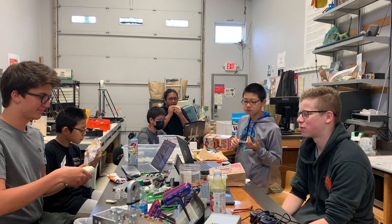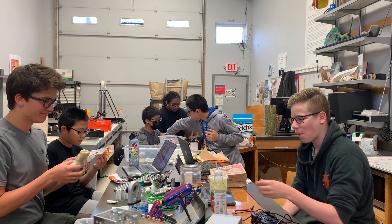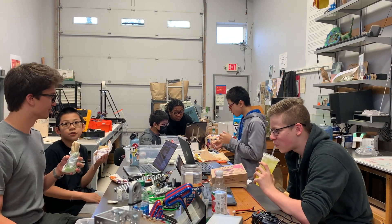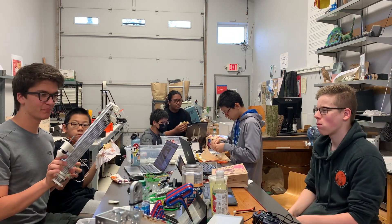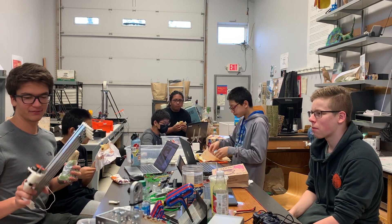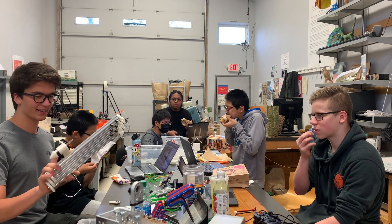I've been working on code for like three hours and I've made no progress because the 10% is always annoying — it's confusing everything. We disassembled the lift to try this new idea with the bands, so now we're having to reassemble the lift basically as it was. But at least now we have our new idea for the grabbing mechanism.